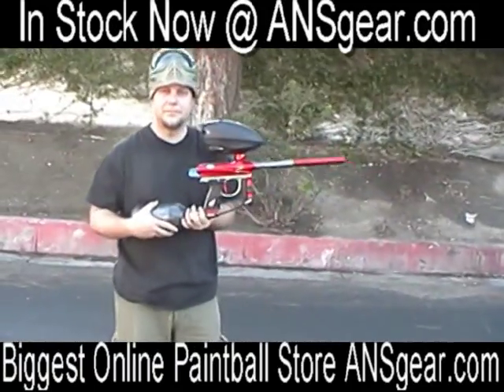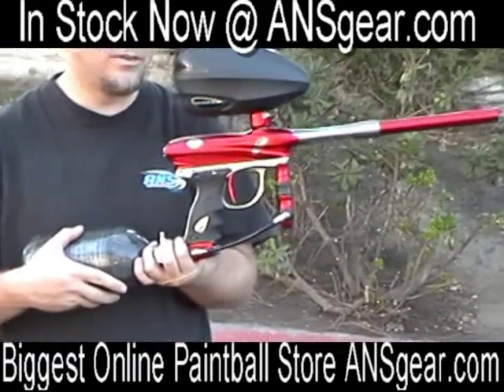That's the 09 PMR with ultralight frame. Check it out. Available at A&S Gear.com.